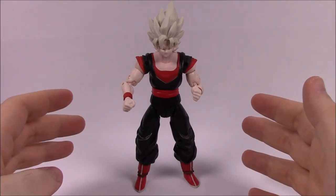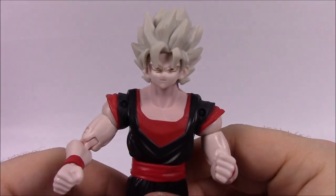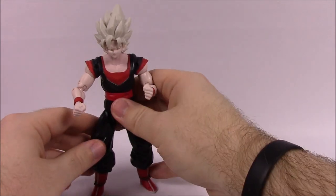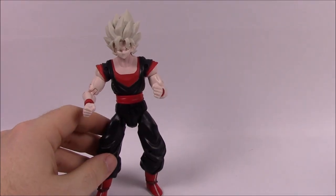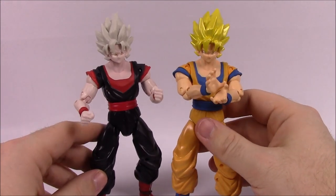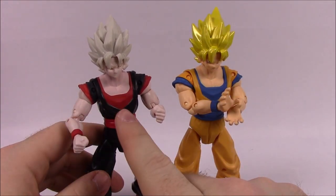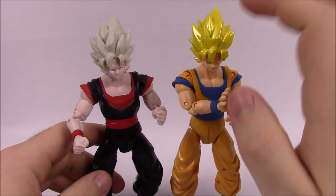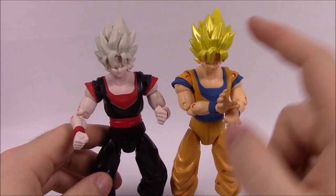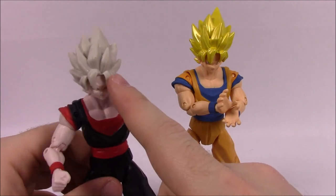Starting off here with Super Saiyan Goku — the GameStop exclusive version. We'll go ahead and bring in the original. So here's the original just normal Super Saiyan, and then of course the GameStop exclusive version. As you can see they changed it because this is based off the game version, not what it looks like in the anime.